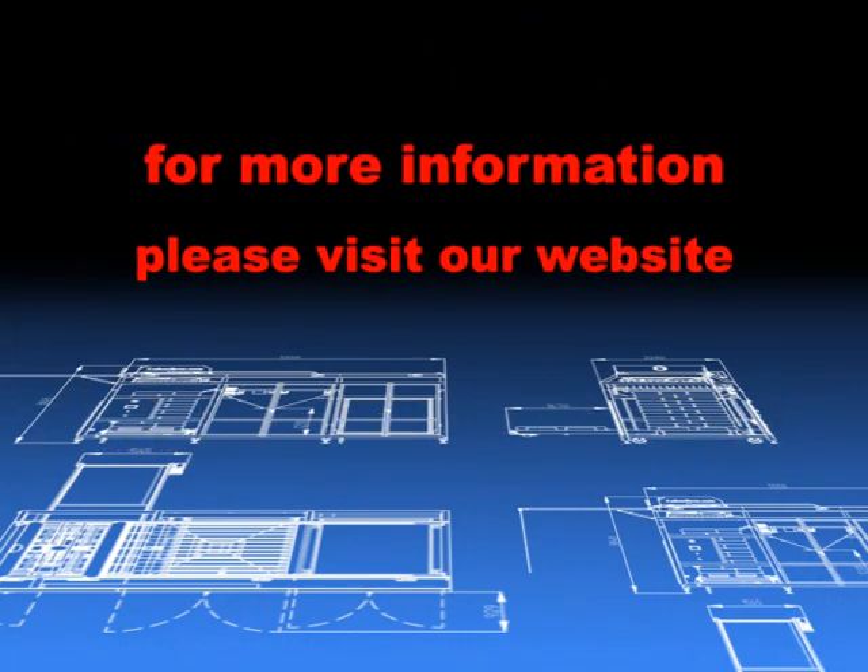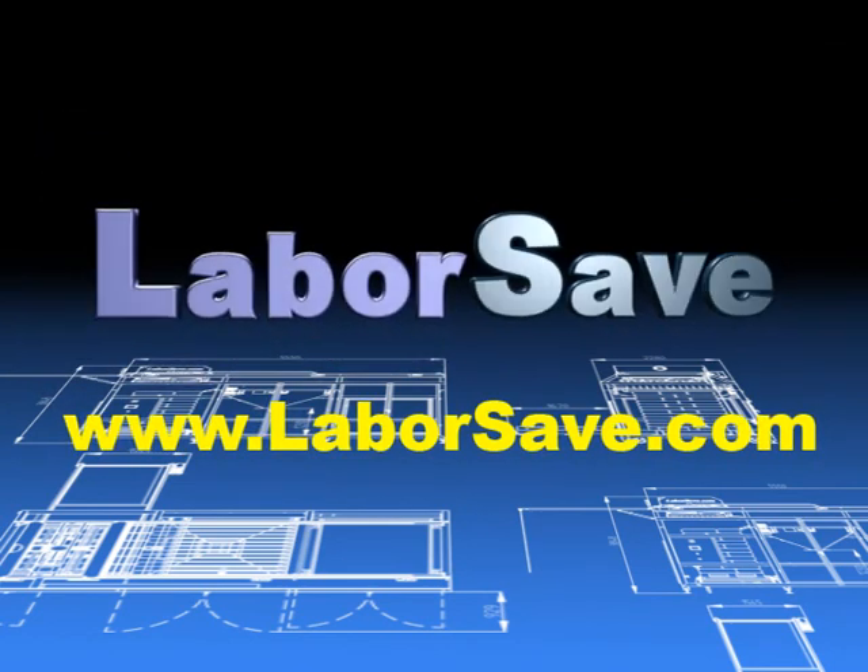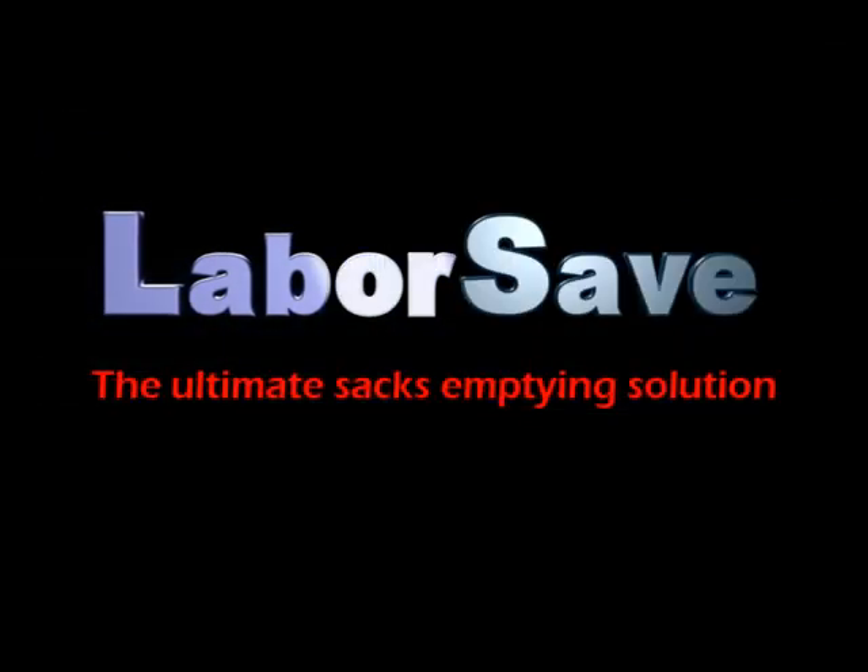For more information, please visit our website at www.laborsave.com.